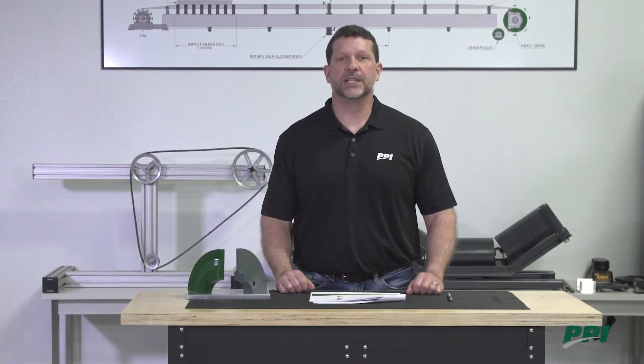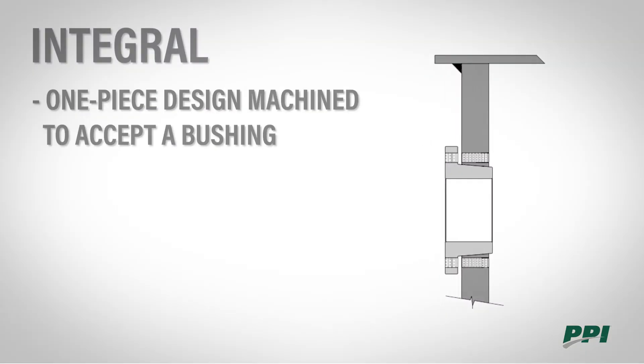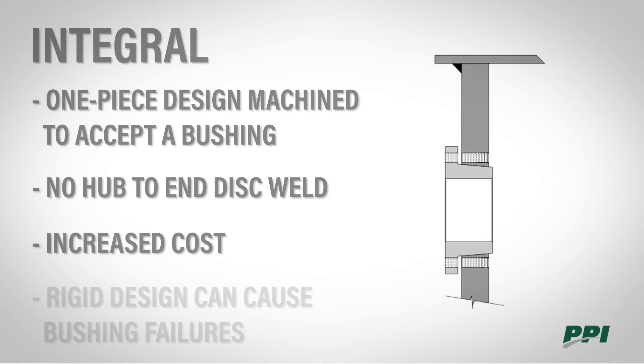The integral end disc is a design used by many manufacturers. It is a one-piece end disc design machined to accept a bushing. There's no hub to end disc weld. However, it does come at an increased cost and it is a rigid design that can cause bushing issues.